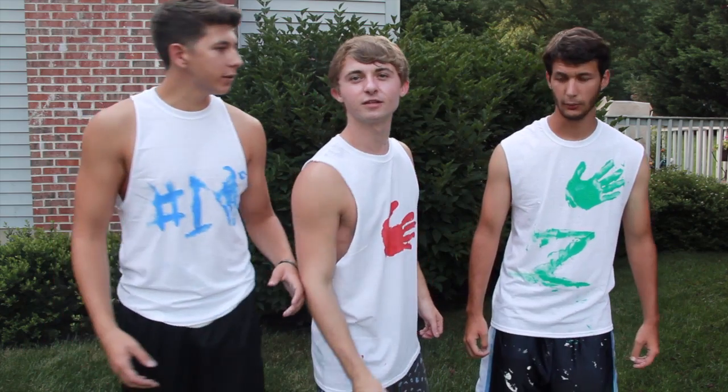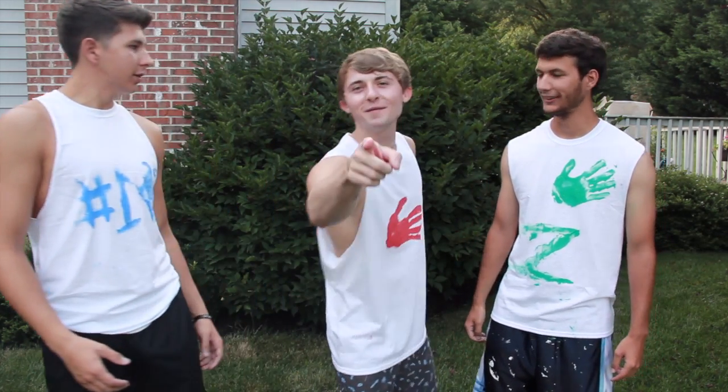But dude, they're not just water balloons. They're paint balloons! Oh my god!